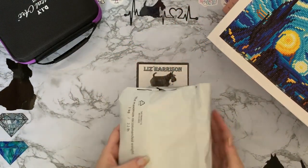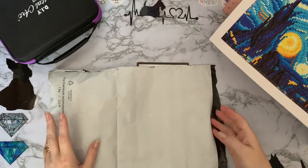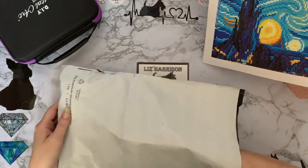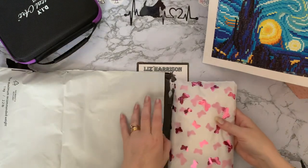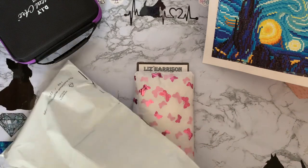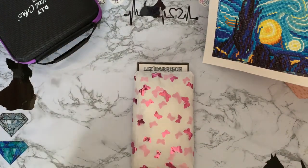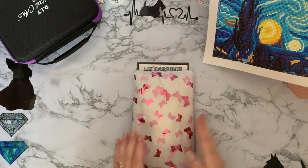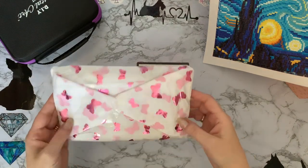I have opened it because I didn't want to show my address or the lovely person who sent me it. That Starry Night's trying to escape! So let's have a look at this - it's come all the way from Scotland. And it's from the lovely Jen, Diamond Painting Gamer. So thank you very much, Jen!